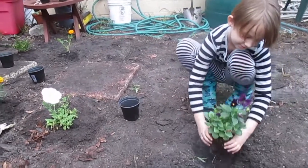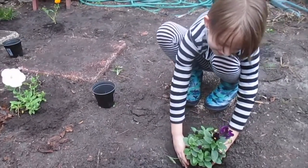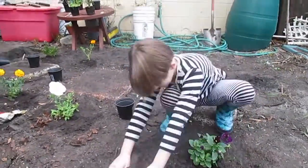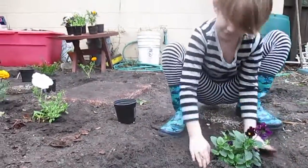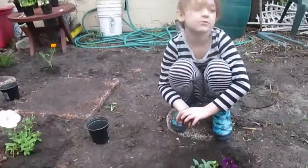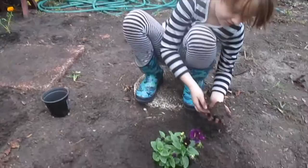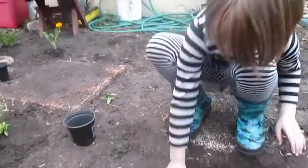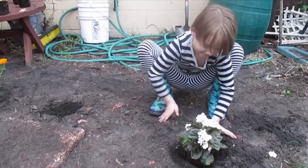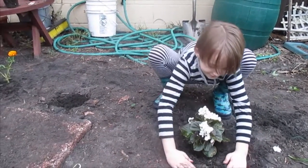And now I'm just going to do the same. Wow, that's kind of deep. I'm putting some more top soil on. Now we're going to put the African Violet in and cover it up like we did on all the others.